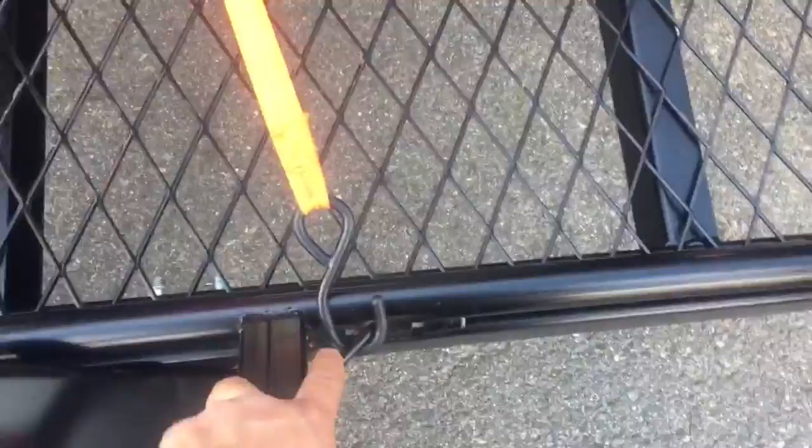Another great feature of this trailer that I like: there are a lot of hooks to tie down your four-wheelers or whatever you might have on it, and they're all over the place. There's one in every corner on this rail, and there's one also near the front.